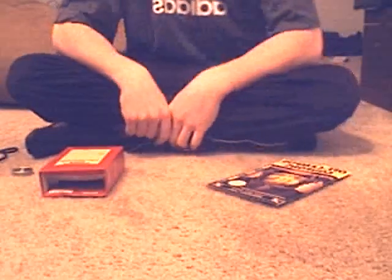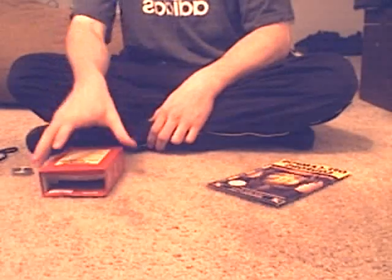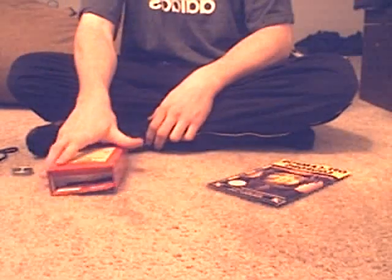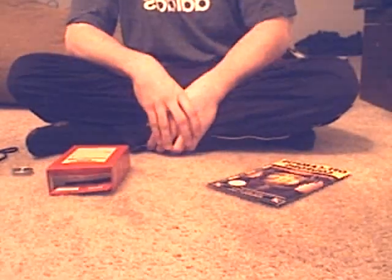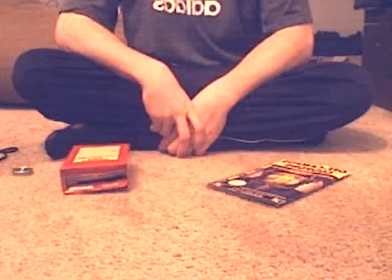Hello and welcome once again to How to Build Things Out of Common Household Objects. Today it's more of an advanced project, but with these steps you should be able to do it. What we're going to be building today is a laptop.